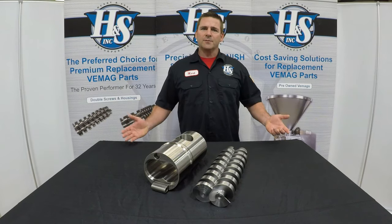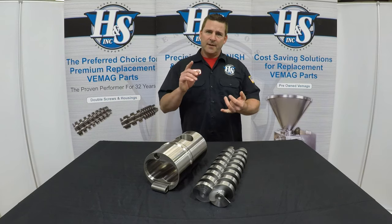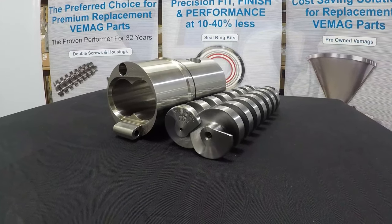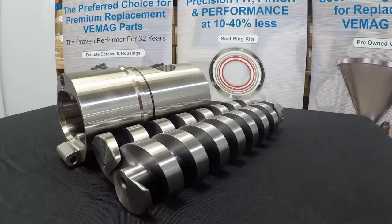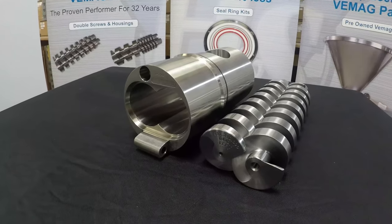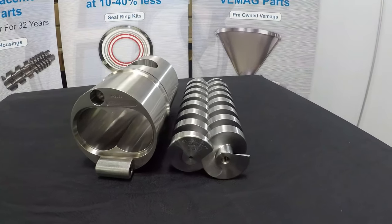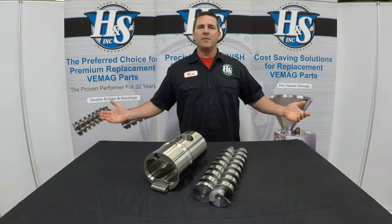Many different products will benefit from using a stainless steel combination, such as cheeses and doughs, where conventional cast iron double screws sometimes can put black streaks in your product. Also, we're manufacturing these stainless steel combinations for larger HP machines as well.